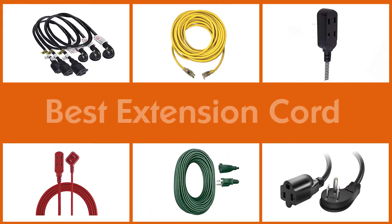Here are the five best extension cords — let's get started.